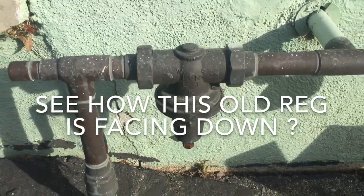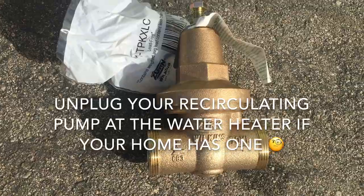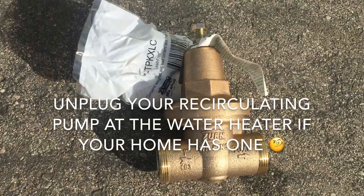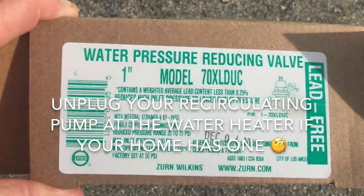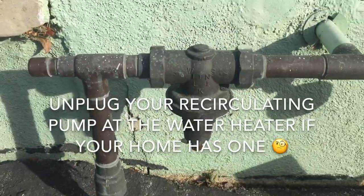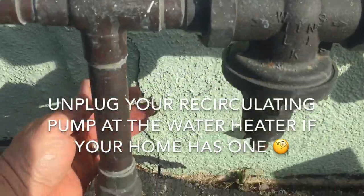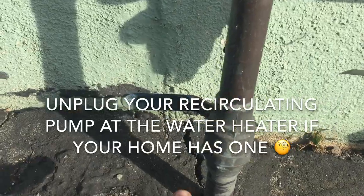Let's go ahead and replace this with a Wilkins 70. If you want to see the model number, let's go ahead and get started. It's pretty easy. First thing we're going to do is just shut the water off.